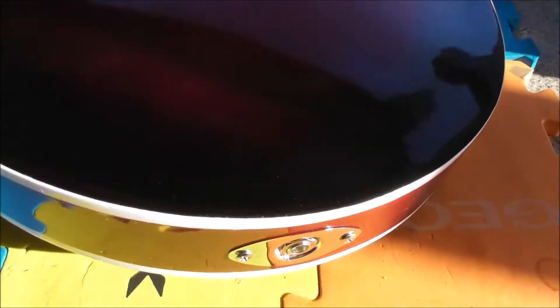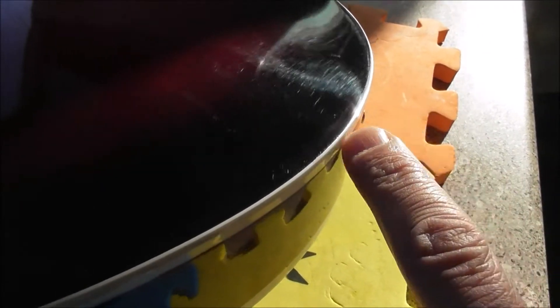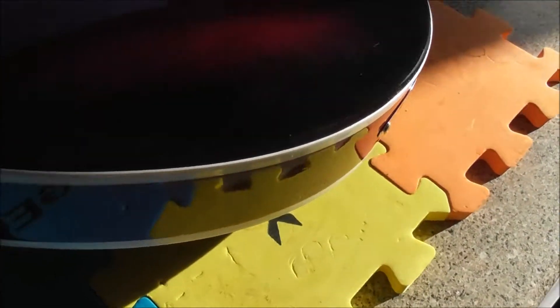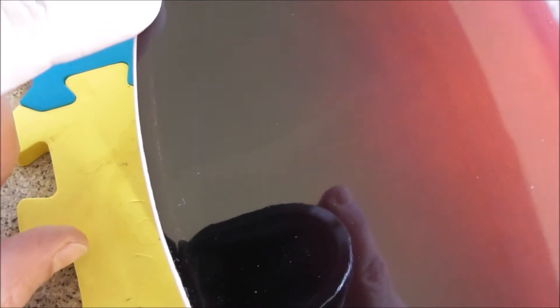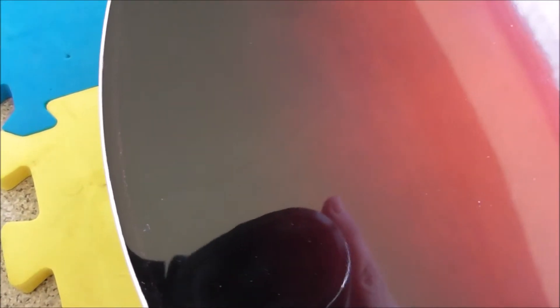You can hopefully see here — or not, as the case may be — quite a line around here. Maybe you can't, maybe you can. You can see it better here. I should think that's where the sides join the back, maybe. I would have thought the back would have been put on last, or first, whatever.